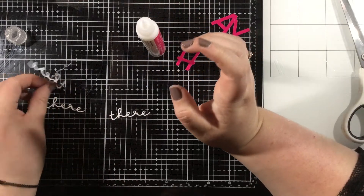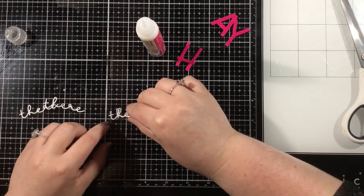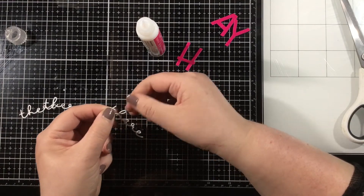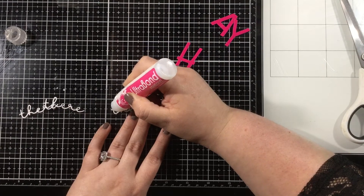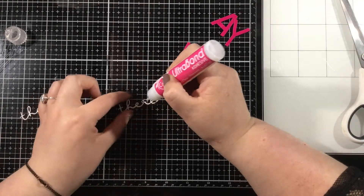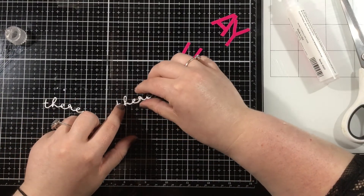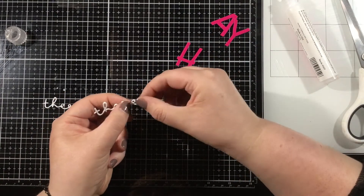To adhere my tiny little words together, I am using the new iCraft Ultra Bond liquid adhesive in the pen. I like the pen because I can get tiny little dots and it's small and easy to hold. I'm just going to add those tiny little dots on my sentiment and then stack up all four die cuts for dimension. There's no way I would have been able to cut foam tape small enough to fit behind here — this is a really thin and delicate sentiment, so stacking up the die cut words is a great solution for that.